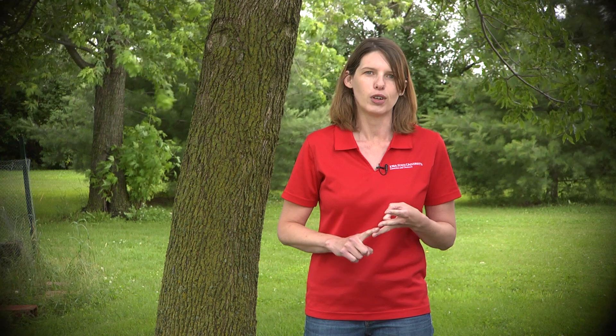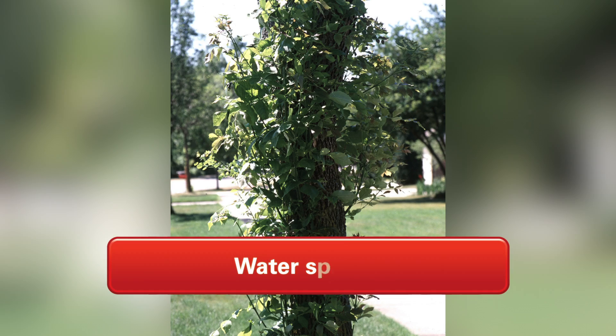The next thing that we would want to look for is what's called water sprouts, which are basically fairly straight branches with leaves coming out of them on either major limbs or the trunk. The water sprouts are just the tree's attempt to get some leaves out where it can as it's being killed from the top down.